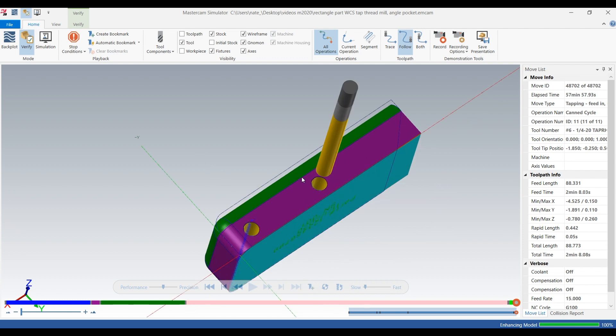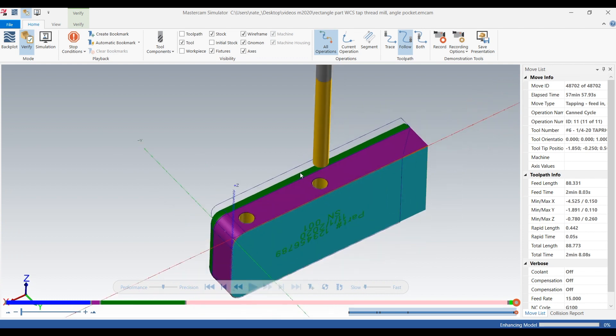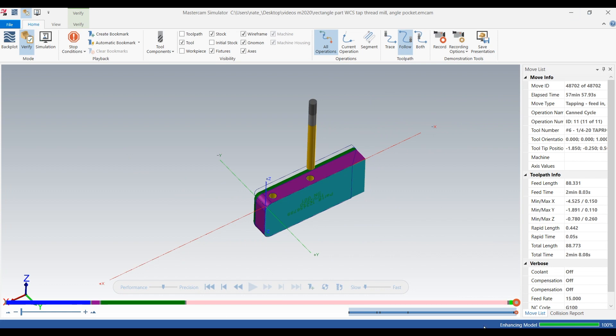So that's a quick little video on how to do spot drill, drill, and tap. I hope you guys liked it — subscribe for more videos and we'll see you later. Thanks.